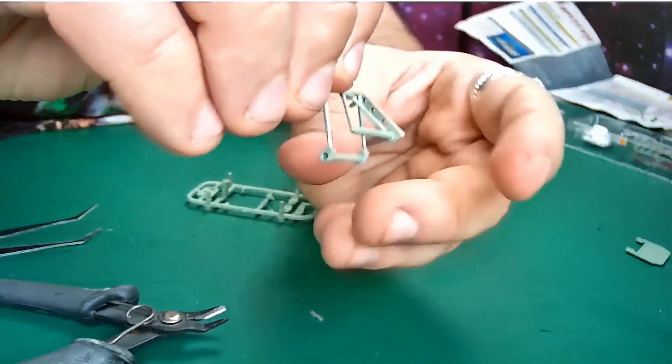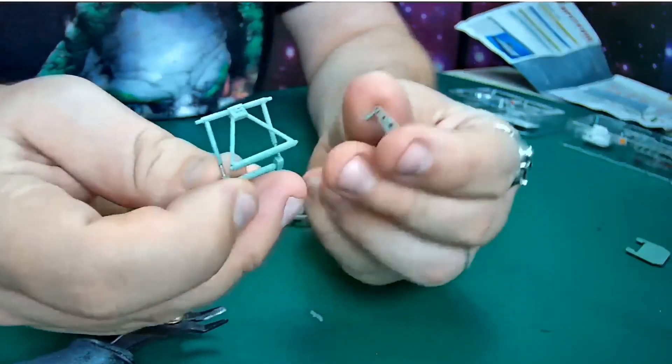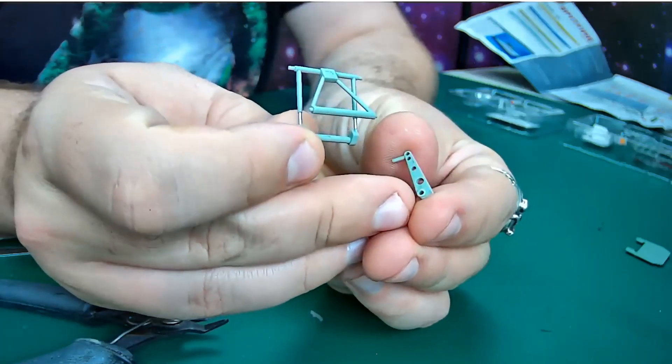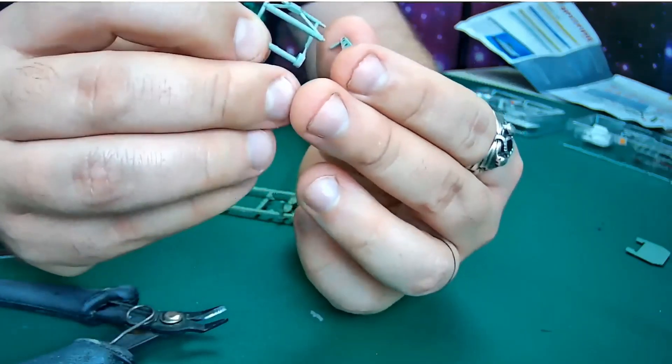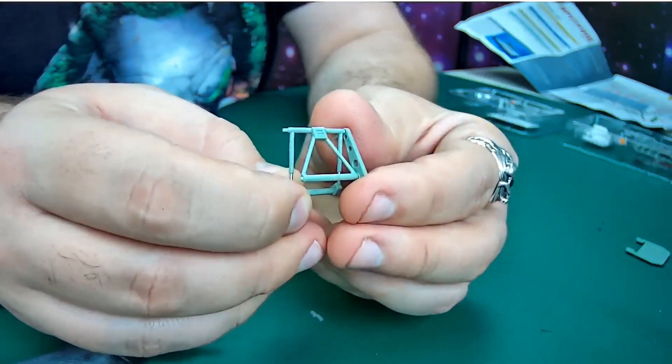If you can see on this camera here - that bottom peg on the seat part goes into the raised detail part there, and the other peg goes into the hole right at the very top. They'll line up and go in like that.